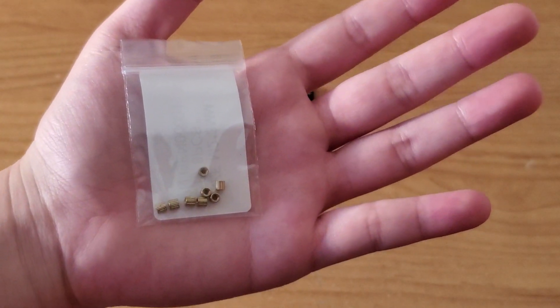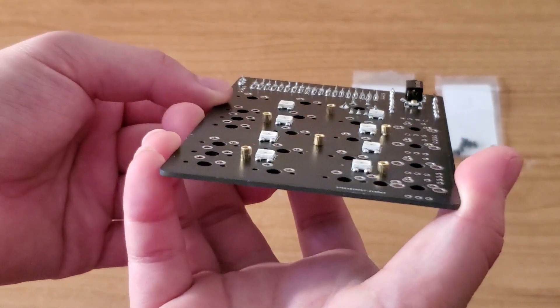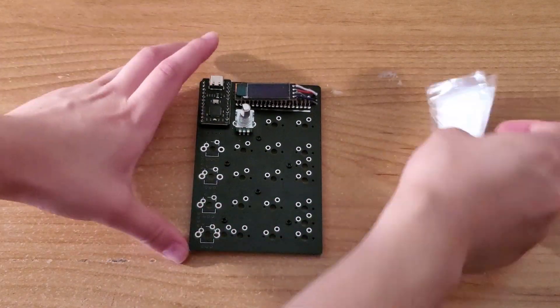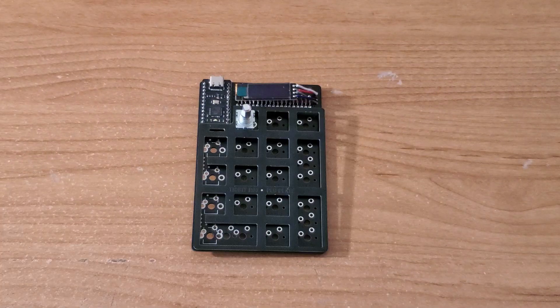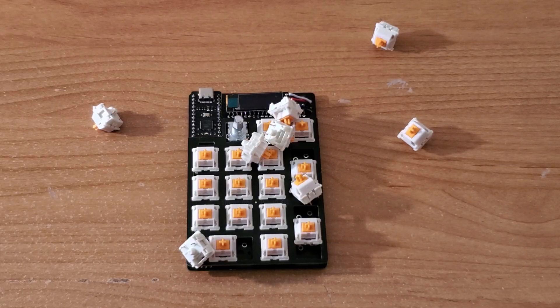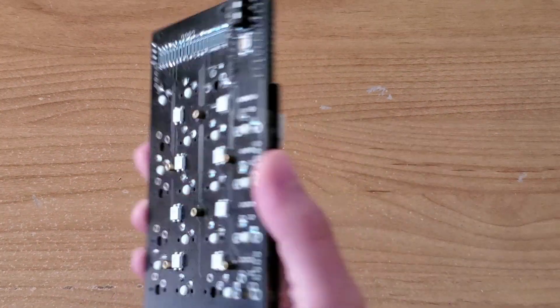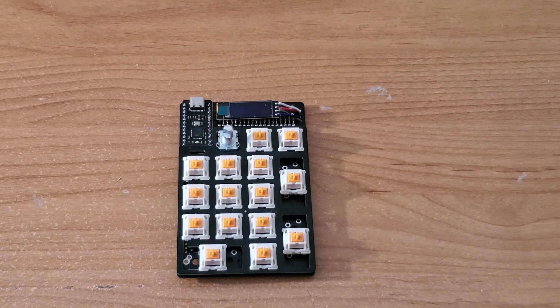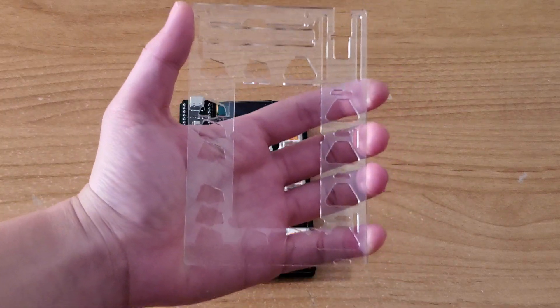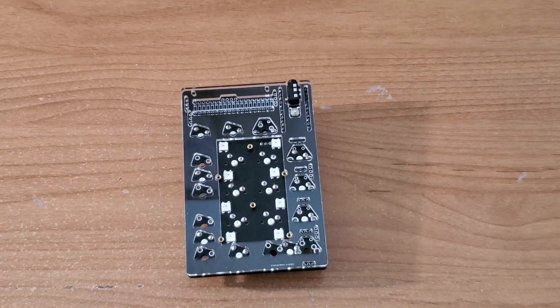Now that we have confirmed that the PCB is working properly, we can add standoffs to the bottom of the PCB. Install the FR4 plate and put in the pre-lubed Glorious Panda Tactile switches. With the switches soldered, we can stack the acrylic spacer and the back plate.